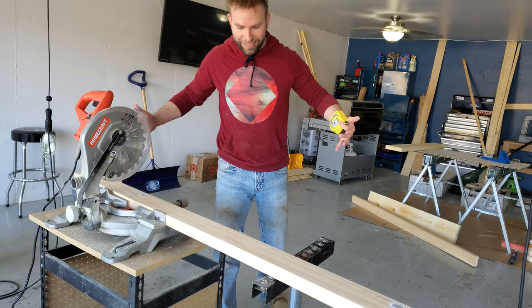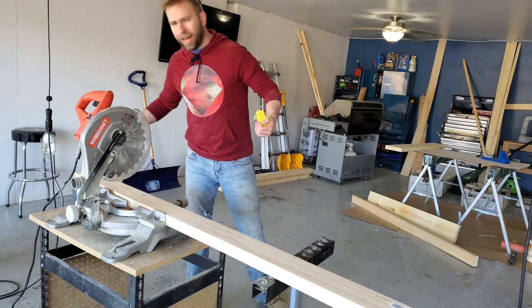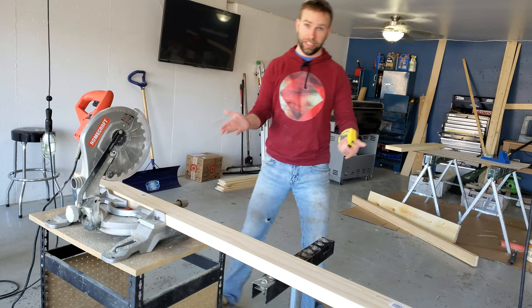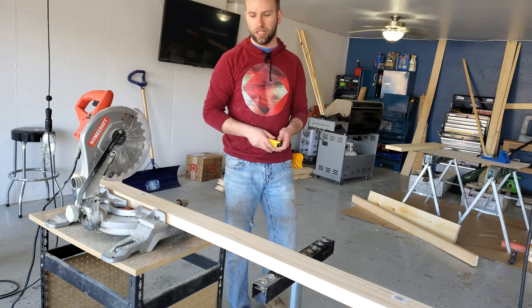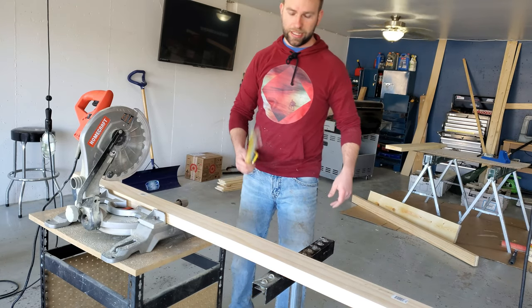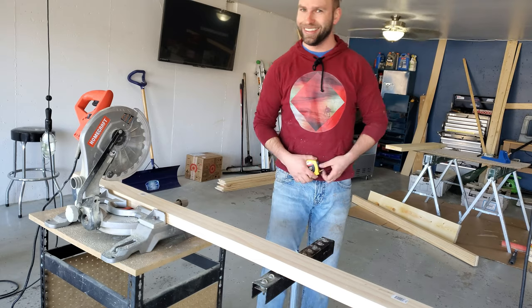We have our sides cleaned up. What we need is for the total door height to be 83 inches, so what I'm gonna do is cut each of these at 68 and a half inches. Let's see how good our math is.